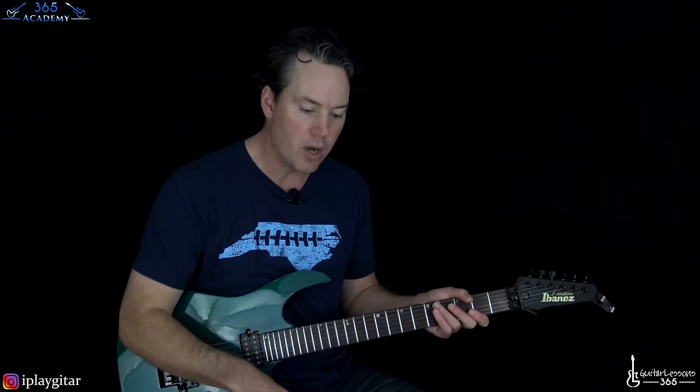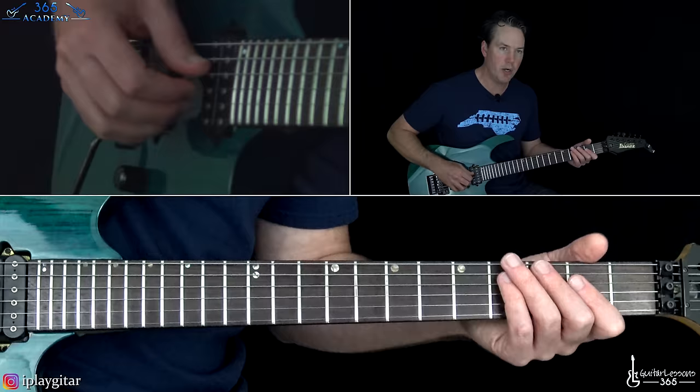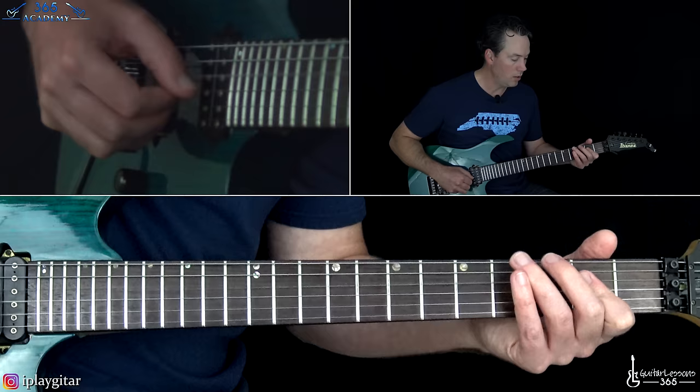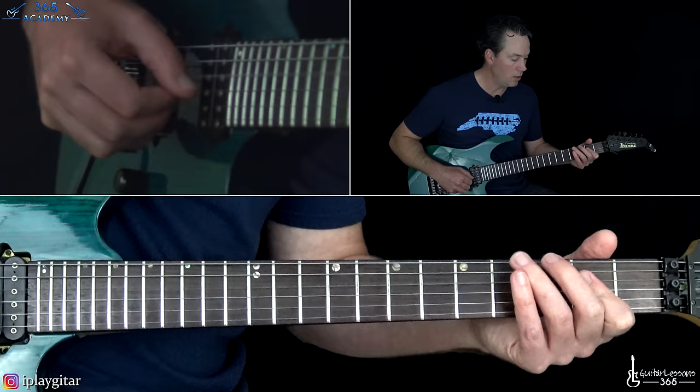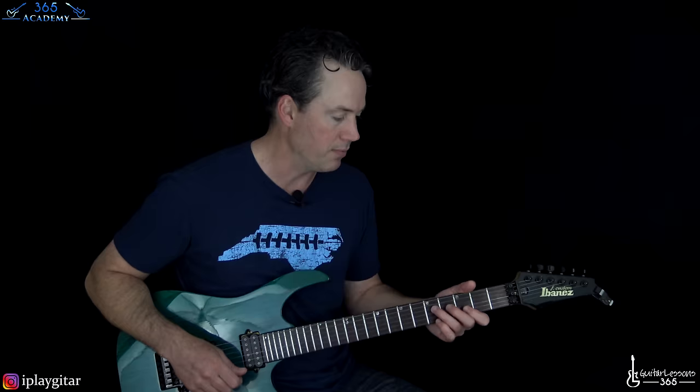The best way to understand this part: whenever you hear that E chord, jump straight from G to A. The rest of the time when you resolve to A, it goes G to D to A. It's really just three chords going around a lot with that E chord added every once in a while. Know the sound of it and you'll be able to figure it out. Then it goes back into the riff we did earlier.